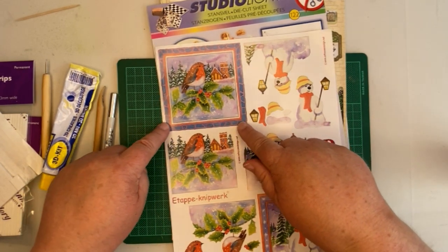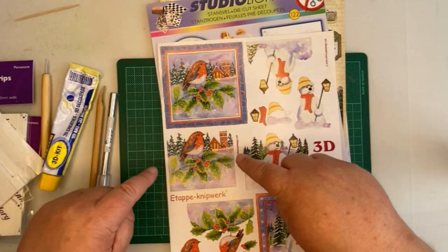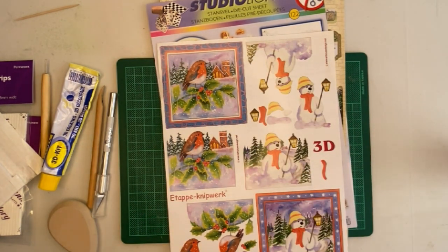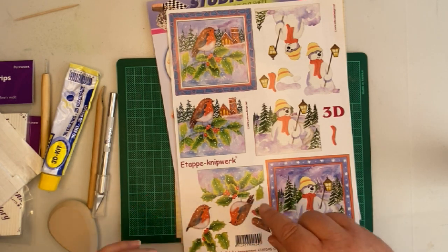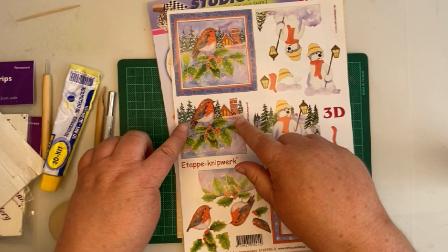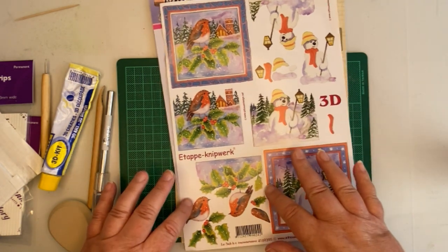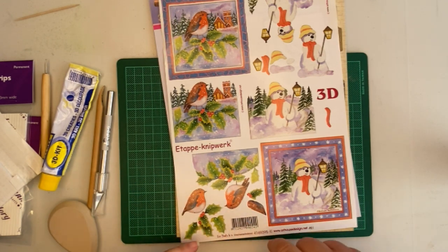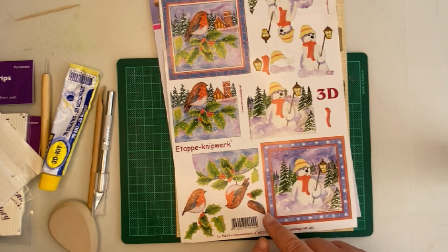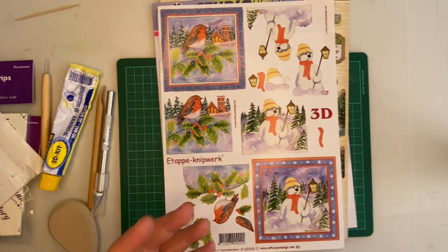Looking at the robin example: this is the base layer. The next layer is missing the border and the sky because the sky would have been in the background. Then the next image is missing the scenery at the back — the trees and the church — because obviously they were behind the robin. Then you have the robin itself, and then you've got little bits which add more definition: the holly leaves and the robin's wing, because the wing is in front of the robin. So that's how you need to look at your images — what's in the background and what's in the foreground.